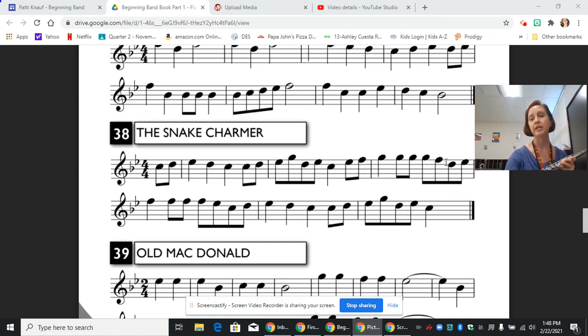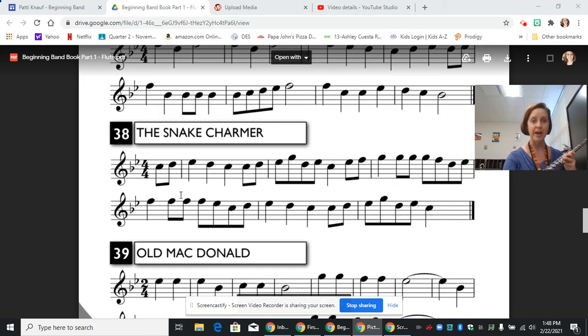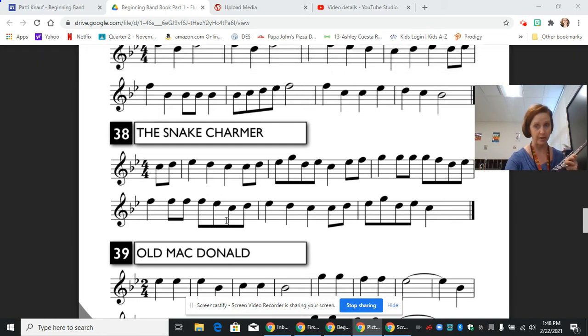Our next section is the same thing but down a step. So we have D, E flat, F, F, F, F, E flat — stop there. Let's try that, starting on the D. Pause and practice.